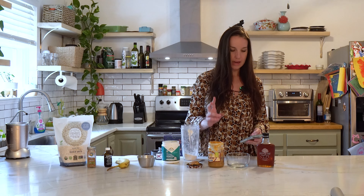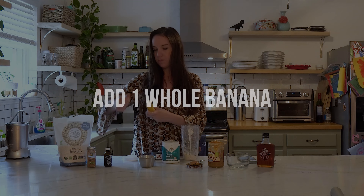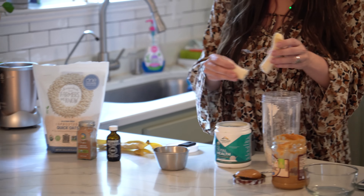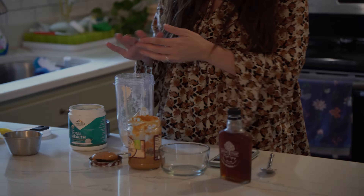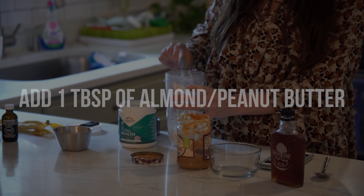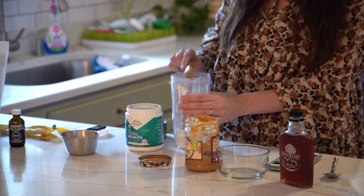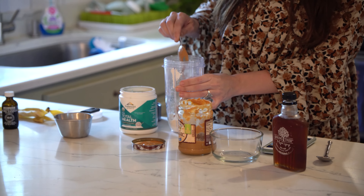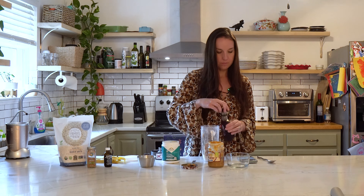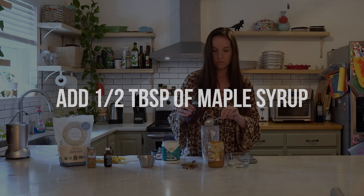Now checking my recipe to make sure I'm adding everything correctly. I'm adding a banana — it adds a little sweetness without true sugar since it's a fruit sugar. Then a tablespoon of nut butter; almond butter, pecan butter, and cashew butter are all great options. I'm using organic peanut butter because my son loves it, so he'll be able to enjoy this after the video.